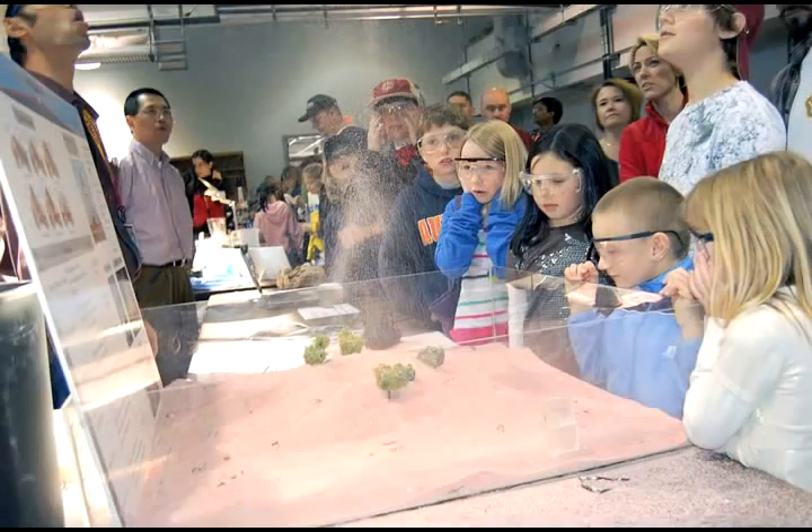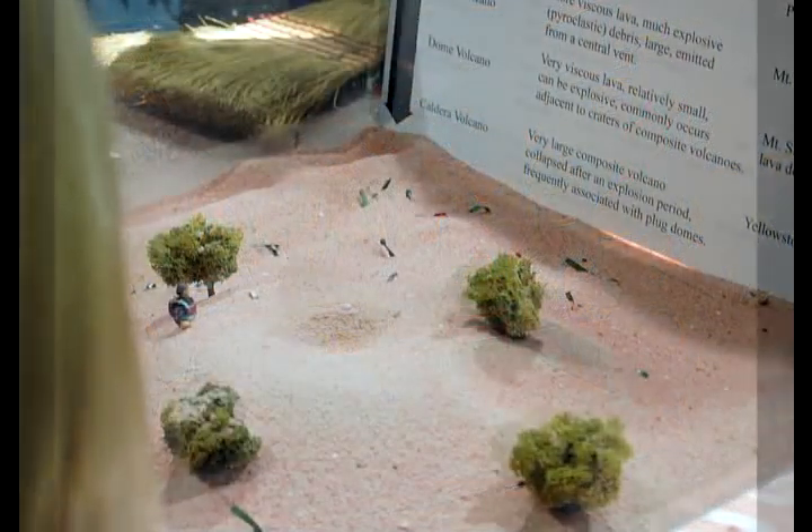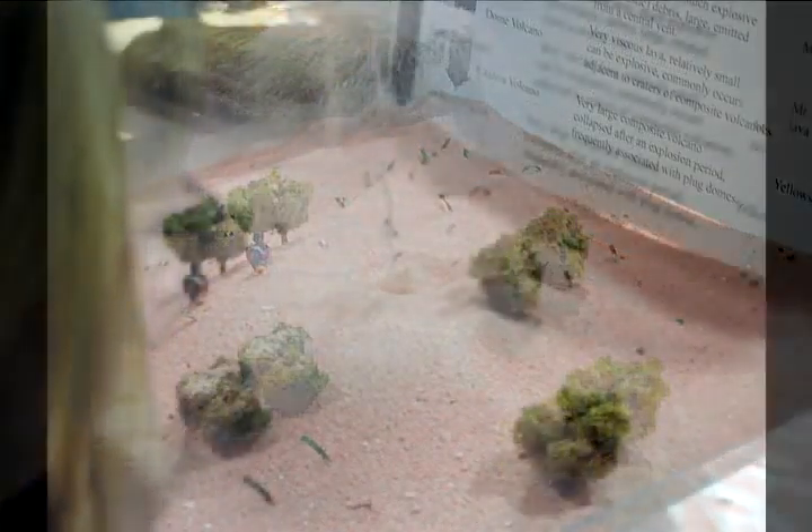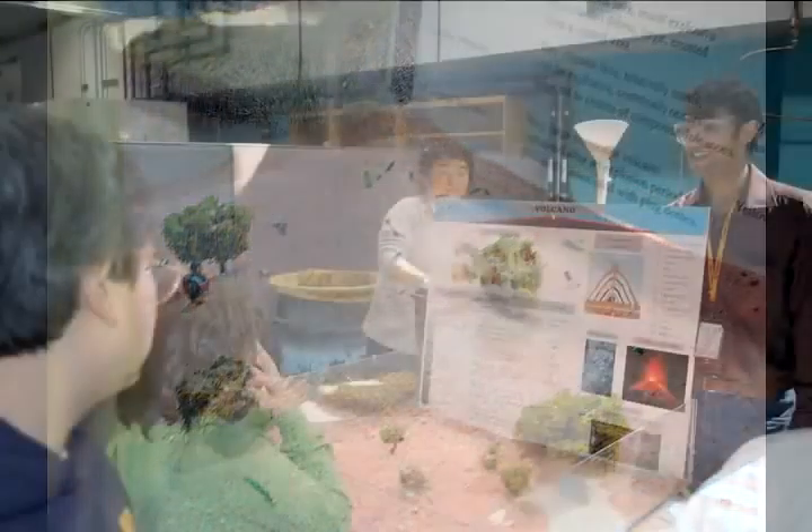That's a huge one! Tell me what type of eruption this is out of these three. It's pyroclastic. Pyroclastic, yeah. So if I go higher, it looks more pyroclastic; if I go lower, it's an explosive one.